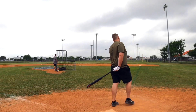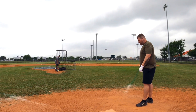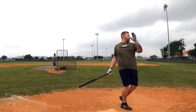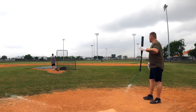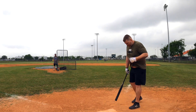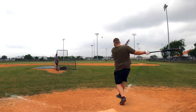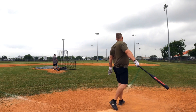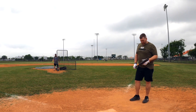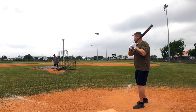Hey, what is up guys, Ben here swinging the 2021 Anderson Wraith. This is their USSSA-only model — they offer it in 26, 27, and 28 ounces. It features a half-ounce end load and it's a two-piece bat. They call it a 14-inch barrel, but I will tell you it is more of a 13-inch barrel. This is the new 240 stamp, and I was excited to put some cuts on it.